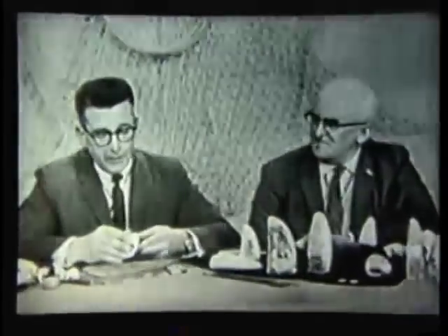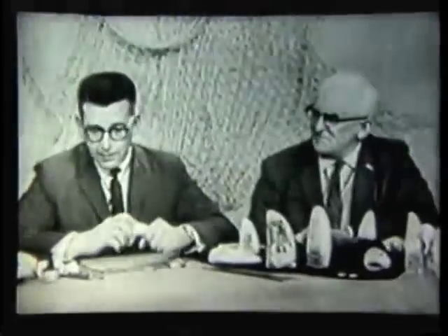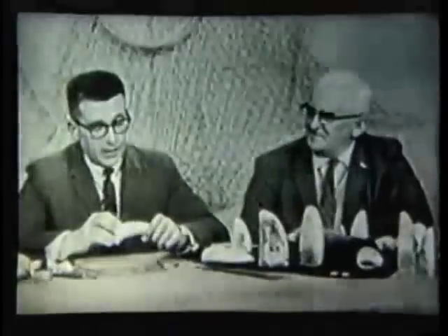Actually, I try to do it, Mr. Hegarty, the same way that the whalemen who originated this art did, in the same fashion and the same methods. However, I have one advantage. They took a great deal of time because of poor tooling and limited materials. I have the advantage of being able to use some of the finest steels procurable.